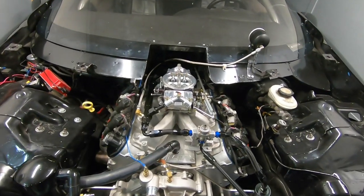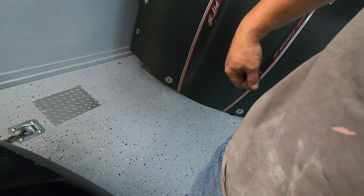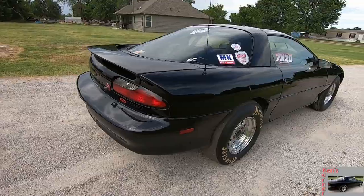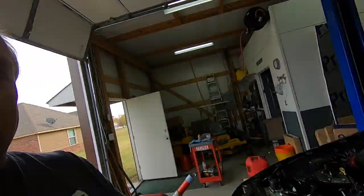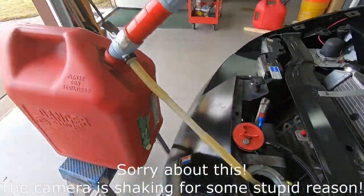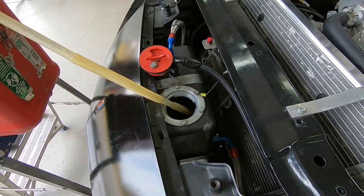The alcohol carburetor is back on the motor. Hey guys, guess what? Part two — it's all installed. We are getting pump gas, actually 93 octane, into the tank. I actually drained the tank so there's no more alcohol in it.